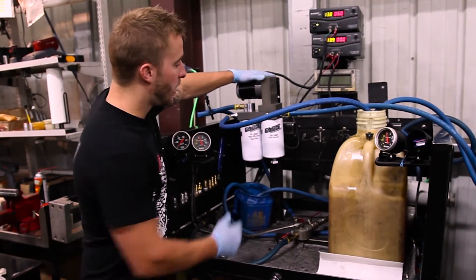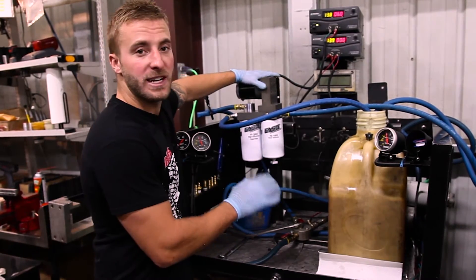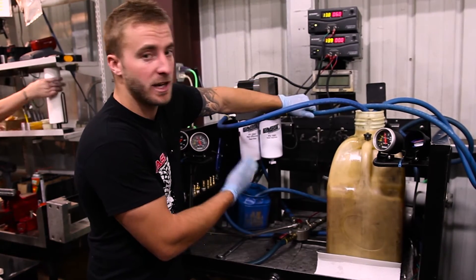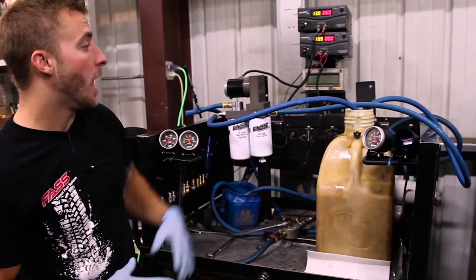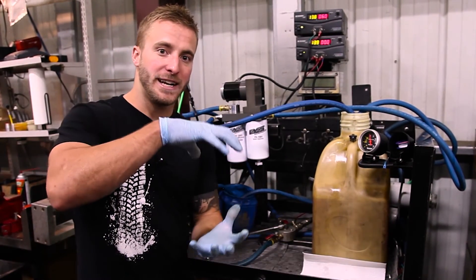If you had a new install and you were having a hard time priming your system and you are now easily able to prime, or if you were having an issue with pump cavitation — noisy pump caused by restriction on your suction side — we've now eliminated the FAST from being that issue. You could have a pinched fuel line or a restriction in your fuel tank module.